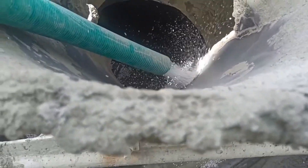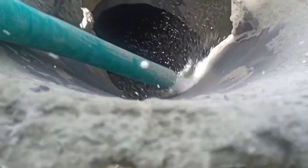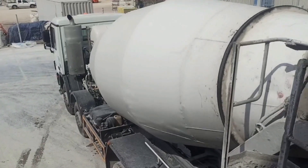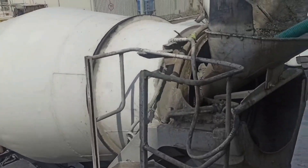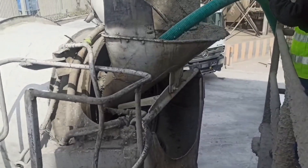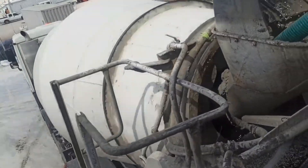After loading the EPS beads, the truck will then go to the batching plant to receive the corresponding slurry mixture. I recommend batching only 6 cubic meters of lightweight concrete per truck load. This will allow more space to properly mix the EPS beads with the slurry mixture inside the rotating drum.